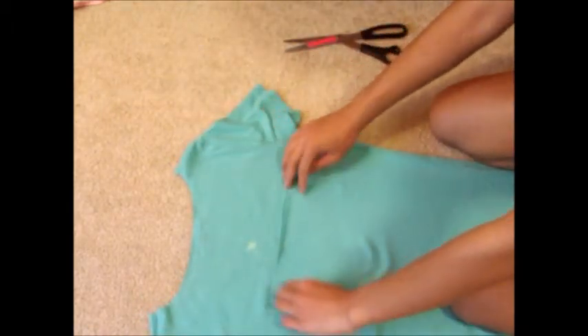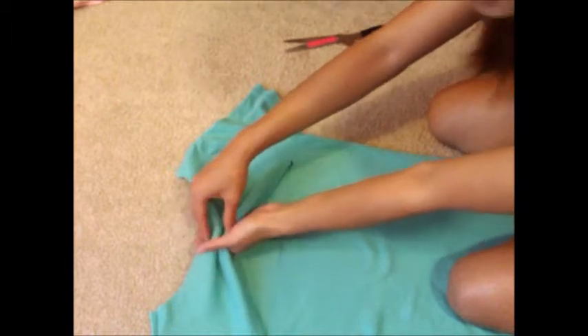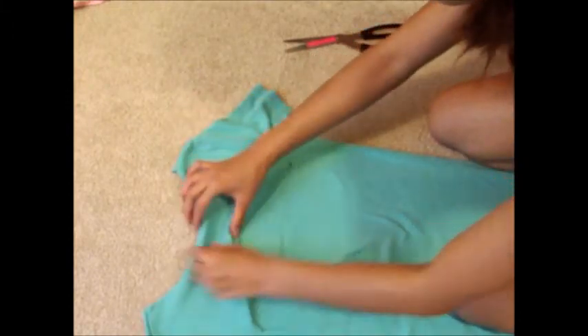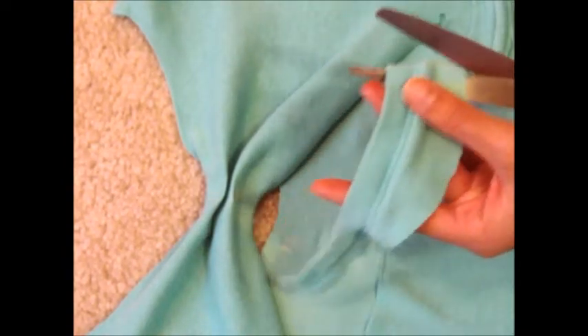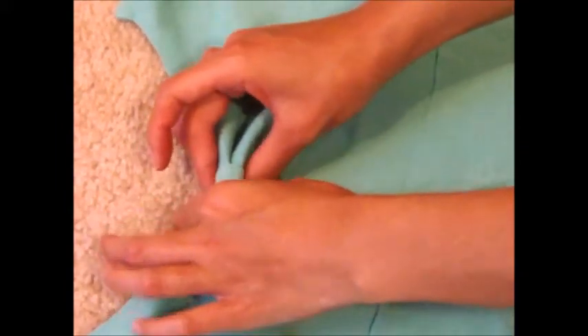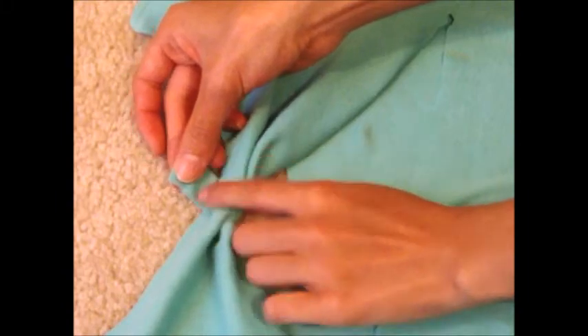Like this. So now you have a slit in the back. Then you're going to take the top and pinch it to form a little bow like this. You can then take the collar that you cut off, and I'm going to take this piece right here and cut that off. And then you can wrap it around this pinch in the middle to make — look at this. And you can either machine sew the seam or hand sew it.